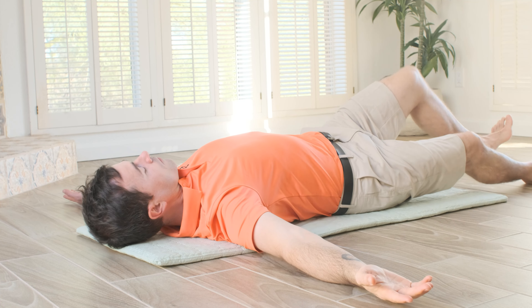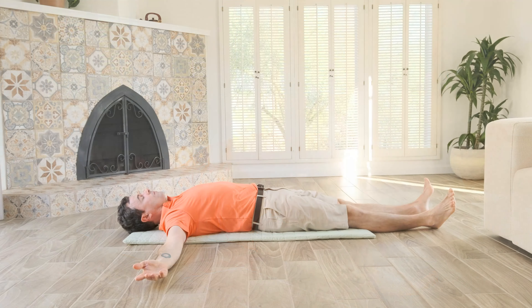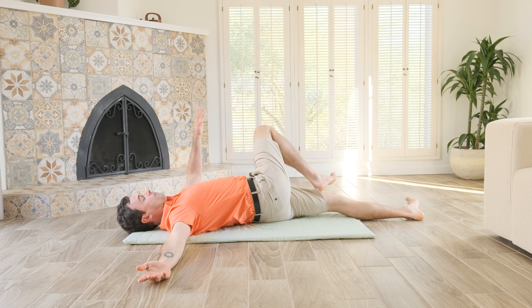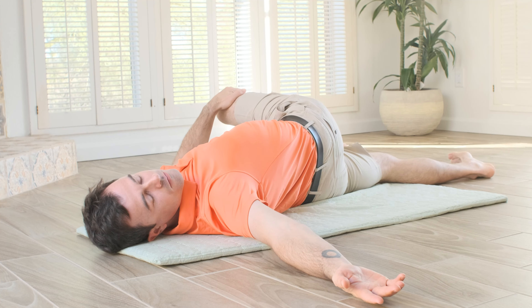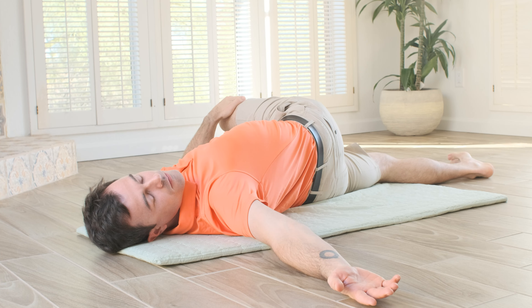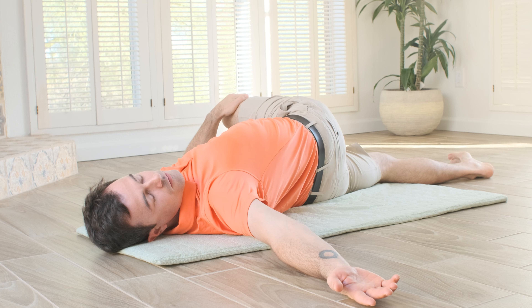After about 30 seconds, switch sides. Grab the opposite knee, pull it across your body, and turn your head the opposite way. Keep relaxing the shoulders to the ground and allow your leg to go only as far as you can while continuing to breathe comfortably.